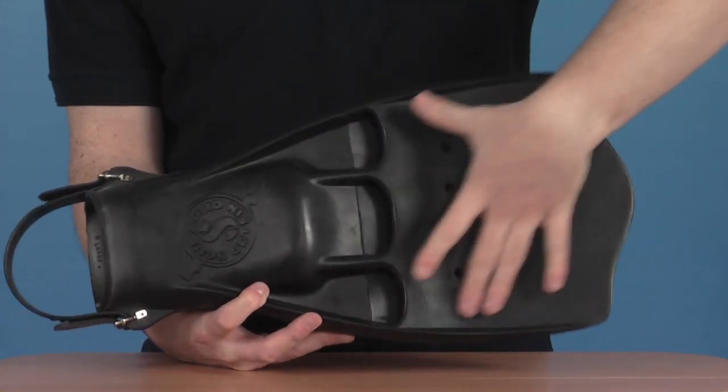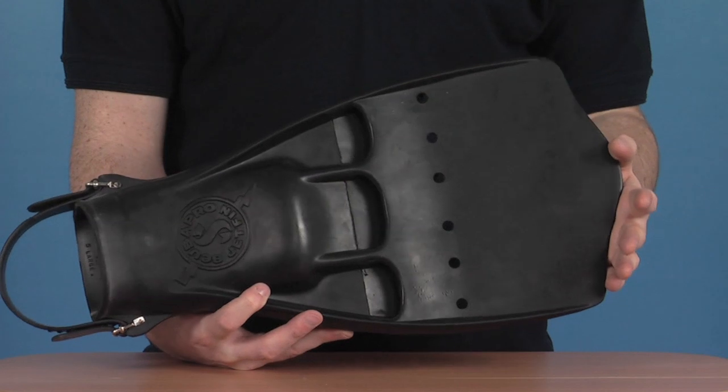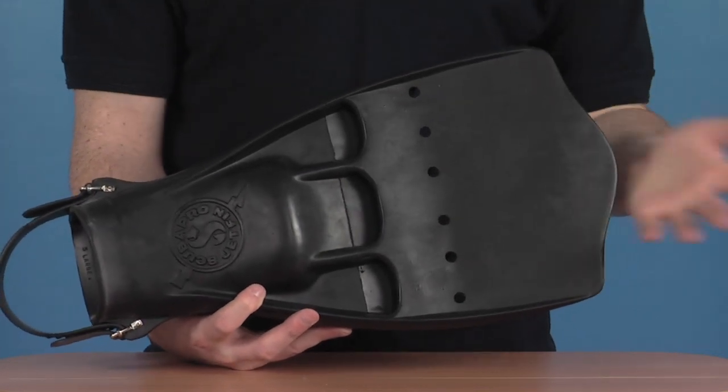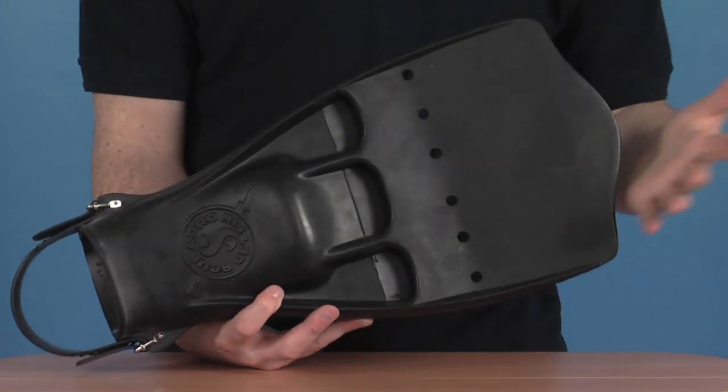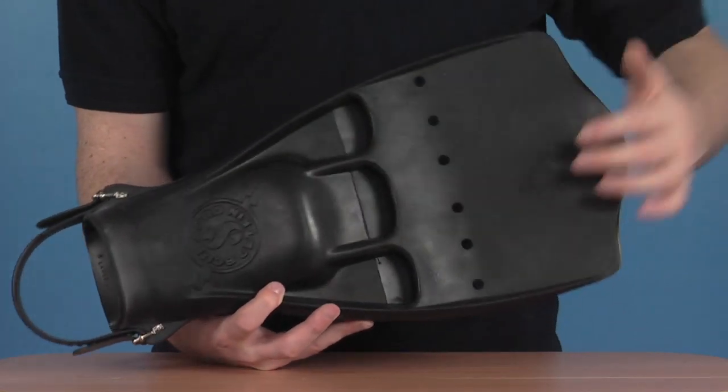We've got a very large wide blade on the front but quite short compared to other fins. This makes them ideal for cave diving, and also if you tend to frog kick rather than the conventional normal kick, these are a really great fin for you.